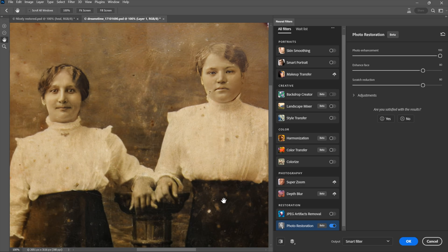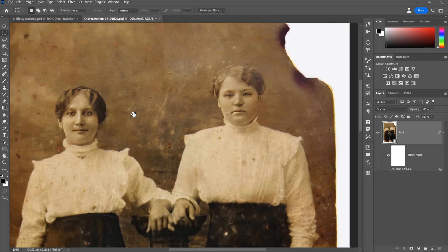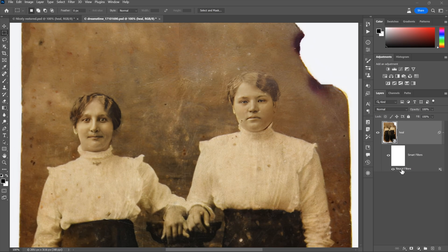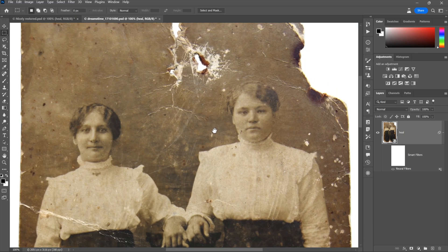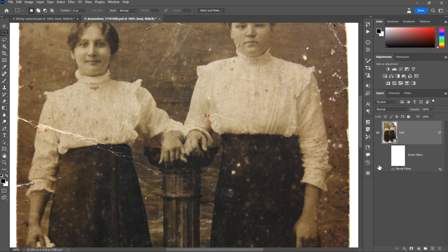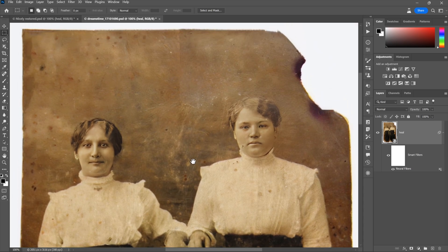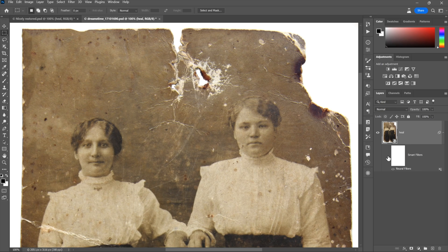Make sure output is set to Smart Filter — it will be because we already set up a smart object in advance. Then just click OK, knowing that everything you've done so far is entirely editable. All you have to do to edit your changes is double-click on Neural Filters. I'm going to turn the filter off for a moment. Oh my goodness — it's amazing that it can take care of this wound right here as well as these scratches. Notice this big scratch coming down the middle — this is the original image, and this is after.